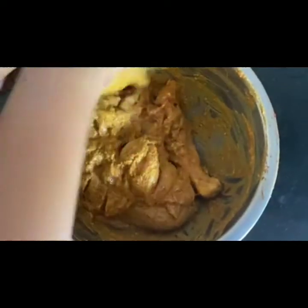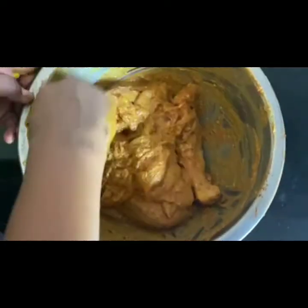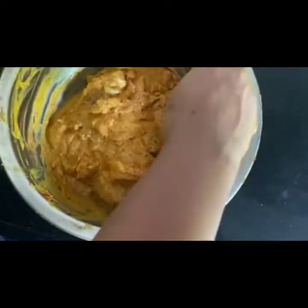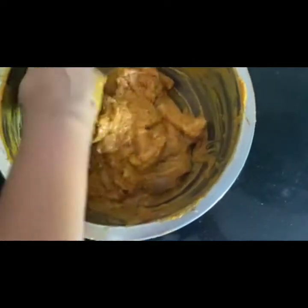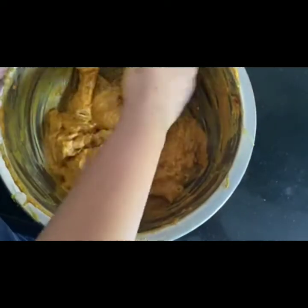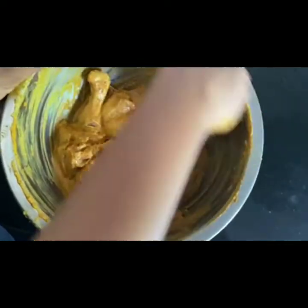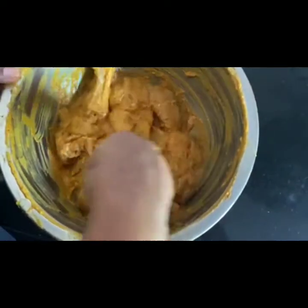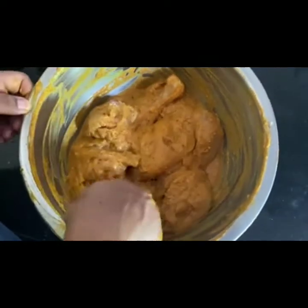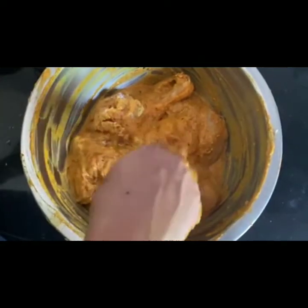So what we will do now is keep this for marination for about three to four hours. I am going to fry it — I am not going to bake it — because it's my husband's wish to eat some fried tandoori today. So we will be frying the tandoori and then making something out of it. That's about it, we will be back.